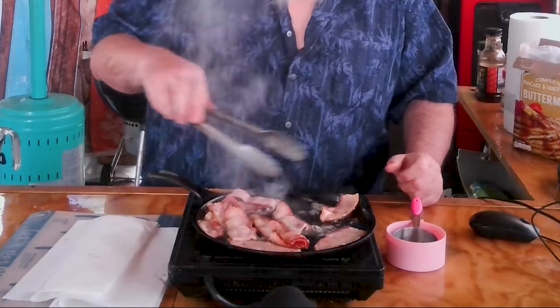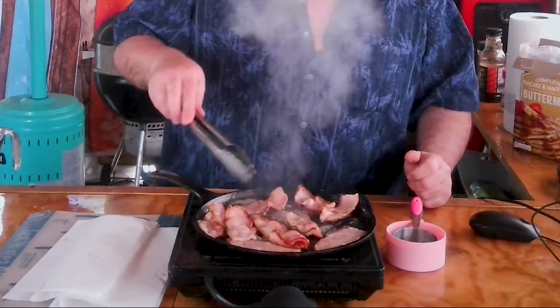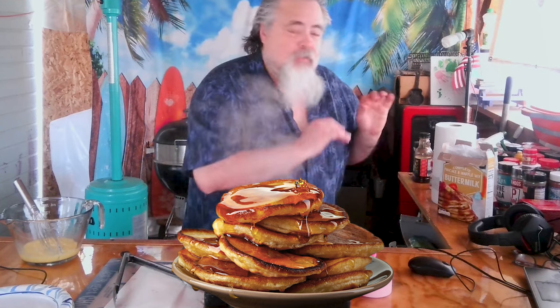Let's check on our bacon. I got the bacon cooking at 280 degrees. We're going to let that finish up. I do have some pancake mix that I'm going to be putting together, and then we're going to make this sandwich.